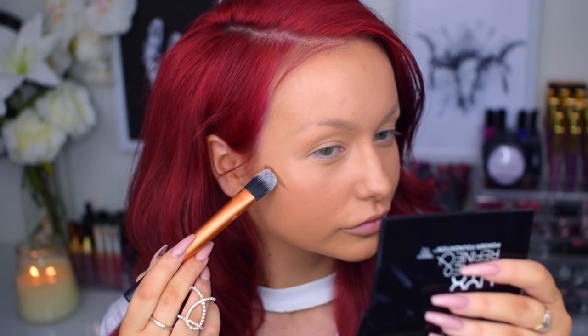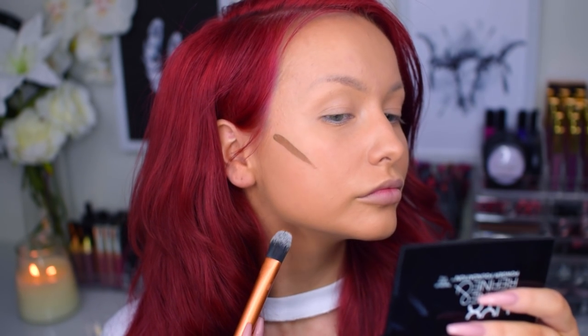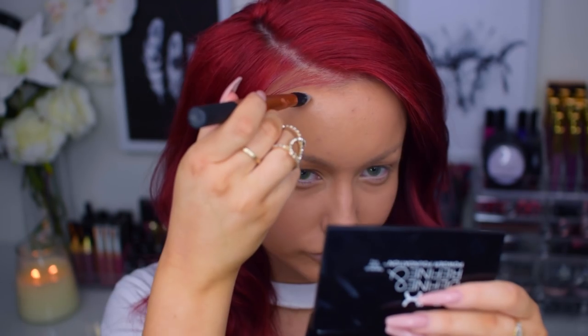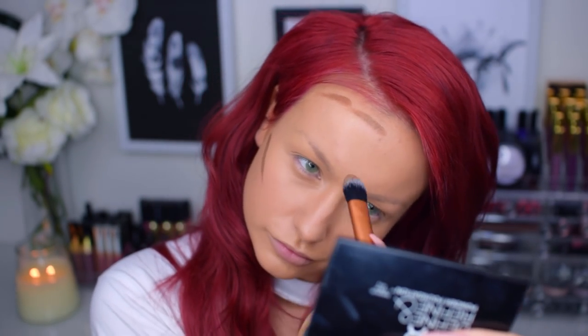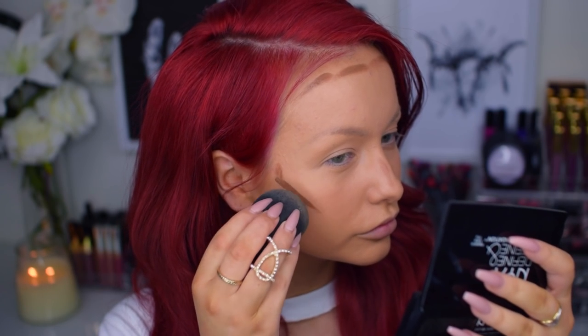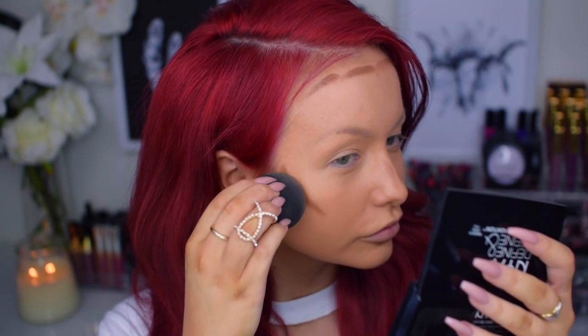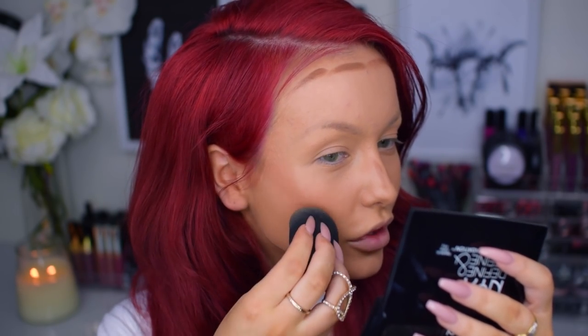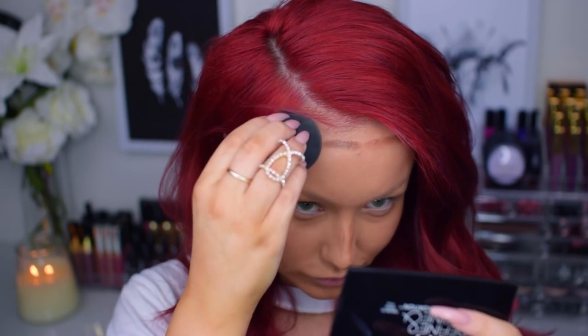Next I'm using my go-to cream contour product. It's not really a contour product, but if you're a true follower you would know by now that I always use the Milani Perfect 2-in-1 foundation in the shade Spiced Almond as my contour shade. I'm just applying this with a brush and then blending it all out with a damp beauty blender.